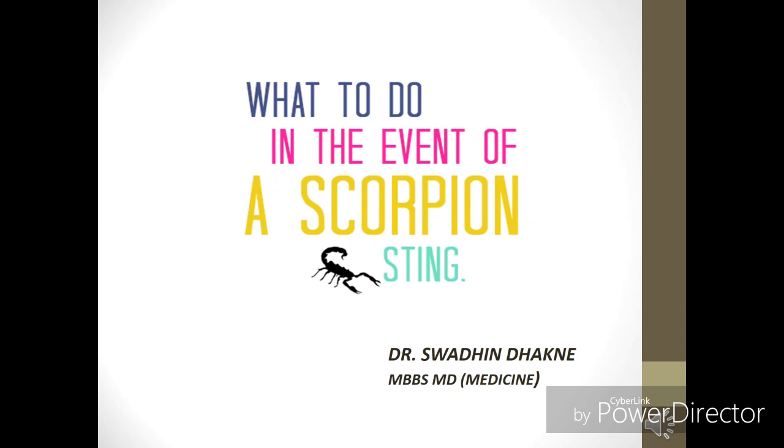Hello guys, this is Dr. Swadin Dhakne, and in today's video we are going to see what to do in the event of a scorpion sting. If someone has a scorpion sting, what are the do's and what are the don'ts we are supposed to follow in that event?